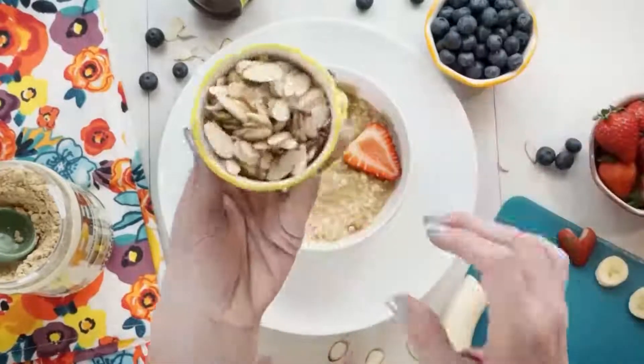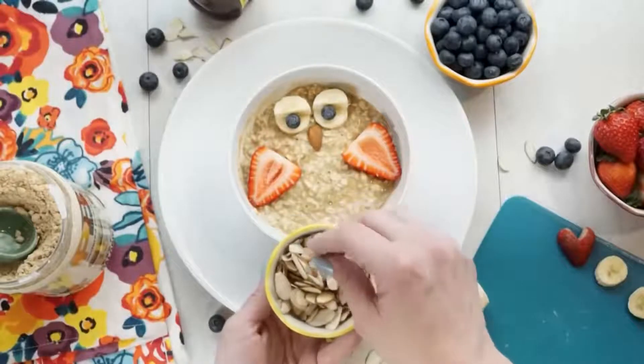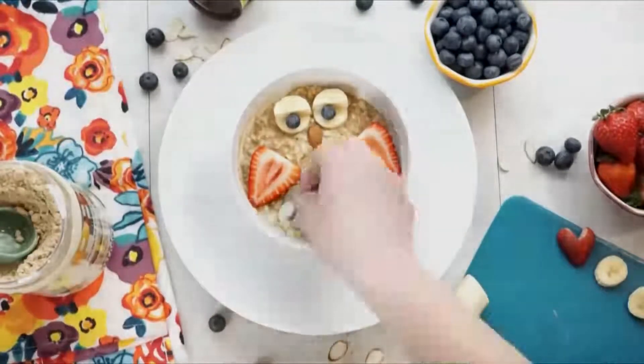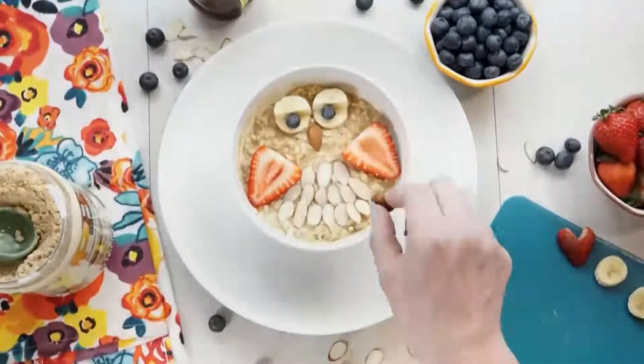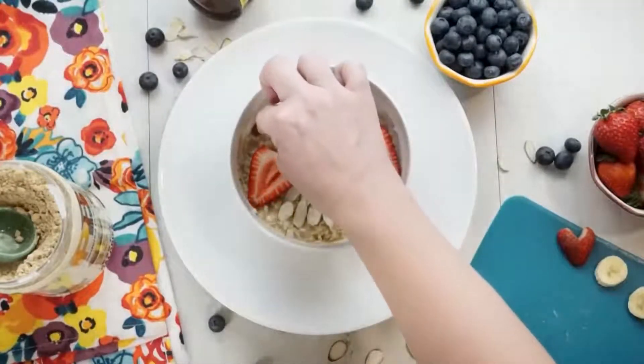Next I'm gonna take some sliced almonds and arrange them in a row all the way across our owl's belly — it's gonna look like feathers. This is really easy; your kids could actually help you make this. Lastly I'm gonna add two more almonds on either side for the owl's ears. This is so cute and really easy.